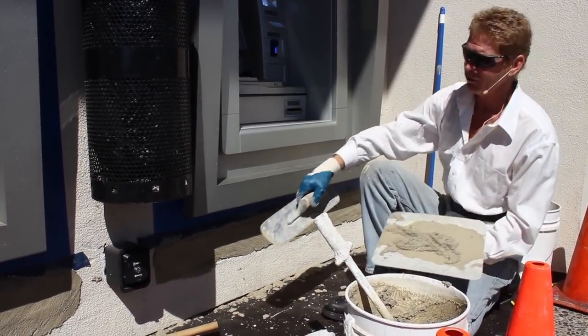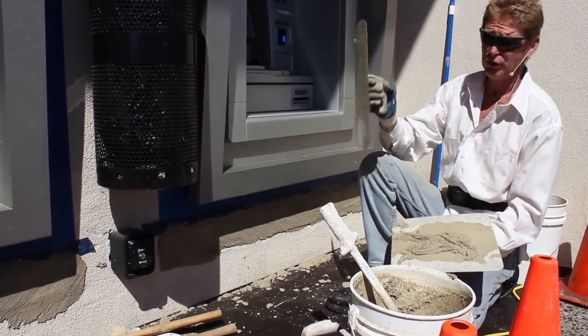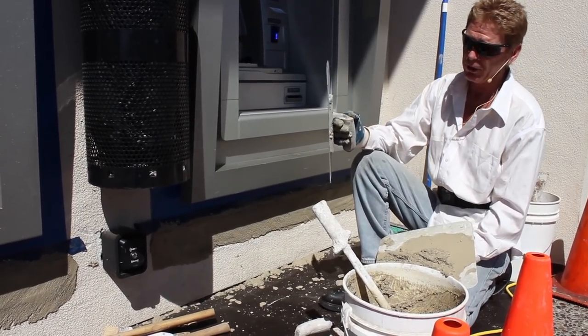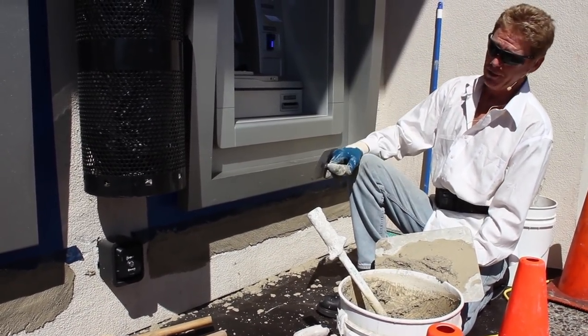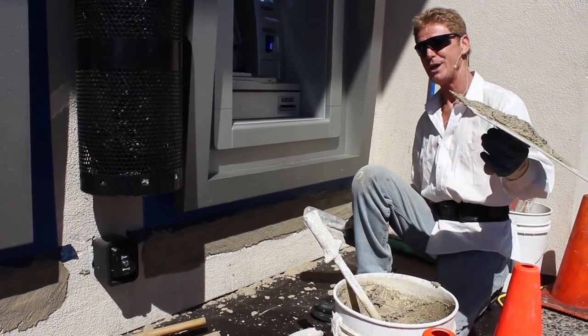I'll show you how we match this particular finish. There is a steel trowel finish, there's the silica finish — normally called Santa Barbara — there's the 20-30 which this is, there's a 16-20 which is heavier, there's a dash which is even heavier, and there's a tunnel dash.